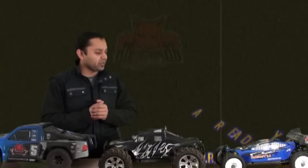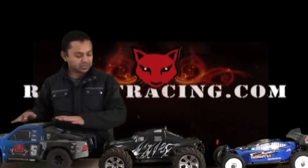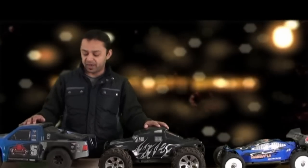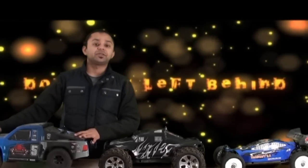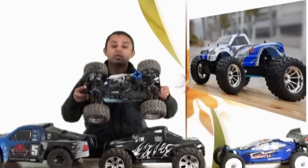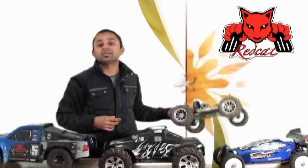Let us start. Here we are with Backdraft 3.5, which is a 1/8 scale Red Cat Racing Nitro Series. We also have the Earthquake 3.5 and the Aftershock Nitro 3.0. And here is the Volcano S30, which I brought along so I can show you if there is any difference in the braking system on these RC cars.